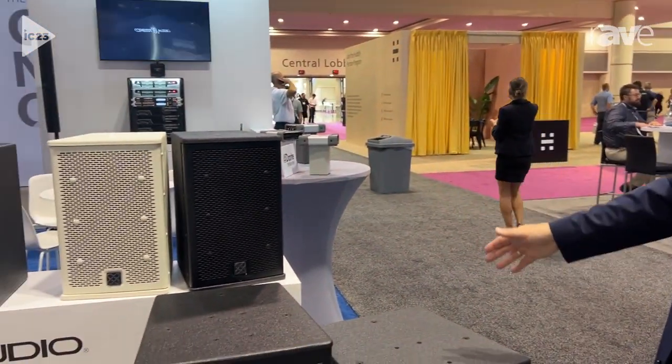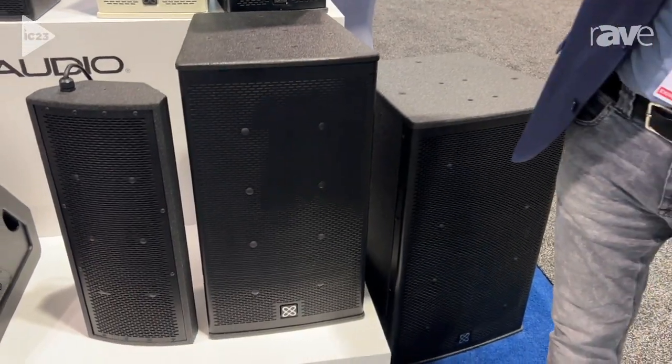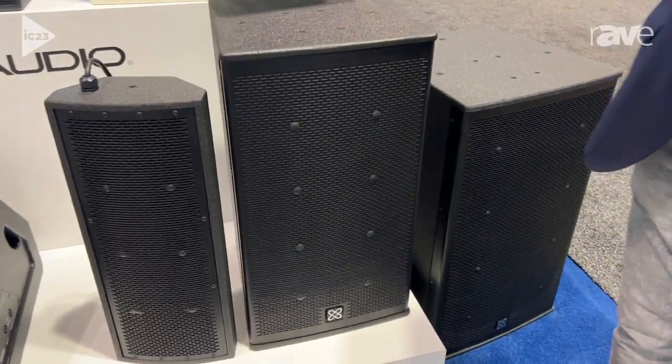We have a full series of 8-inch speakers starting in black and white, 12-inch, 15-inch, a dual 12-inch subwoofer which we haven't had here at the moment, and the dual 8-inch with a compression driver which is pole mountable.